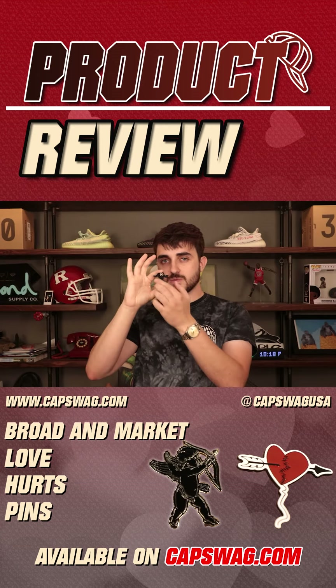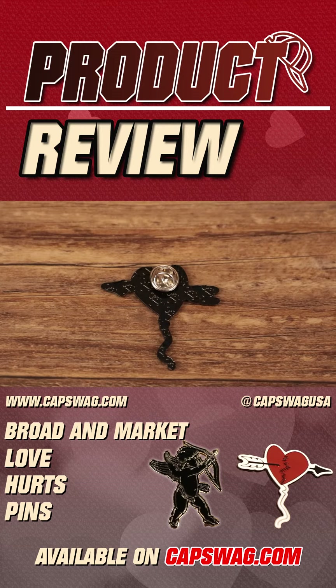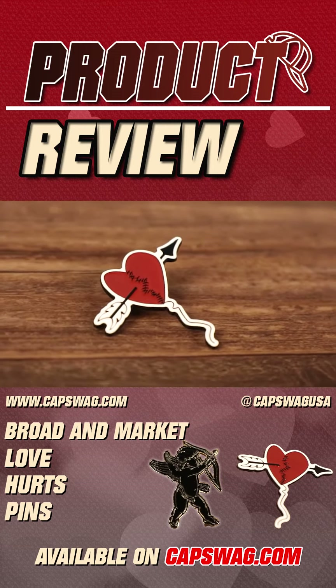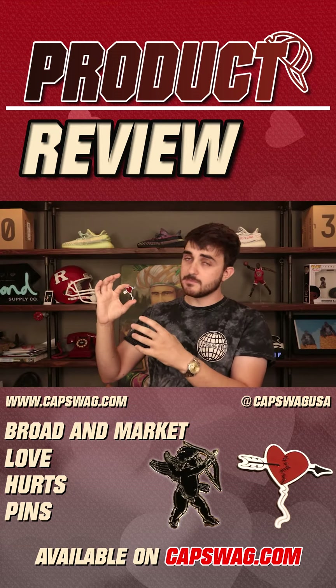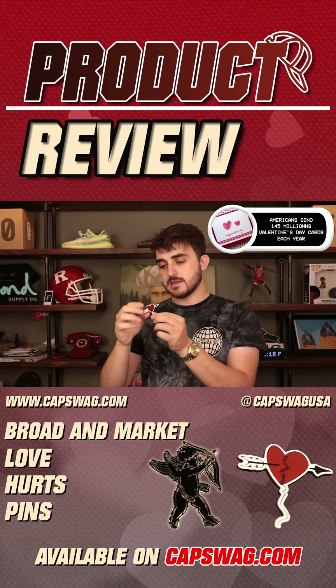This pin has a silver clasp on the back with a black enamel background, and the Broader Market logo is embedded on the front. The colors include red for the heart, white accents for the bow and arrow and the background of the image, and black as well.